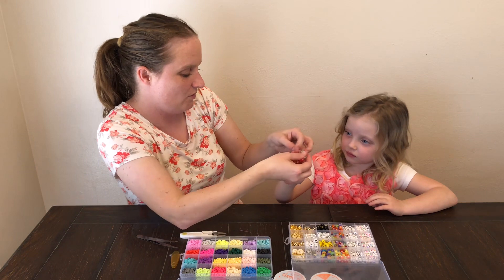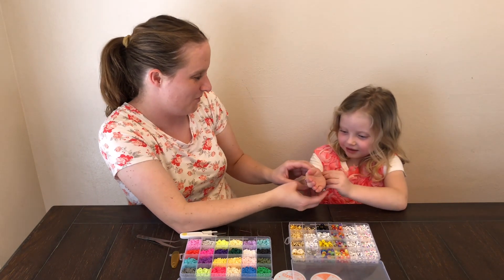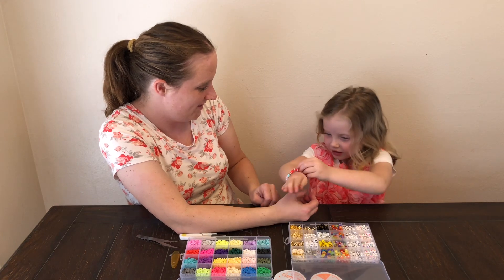Hey, this is for you. Thank you. Do you love it? Yeah. It's so pretty.